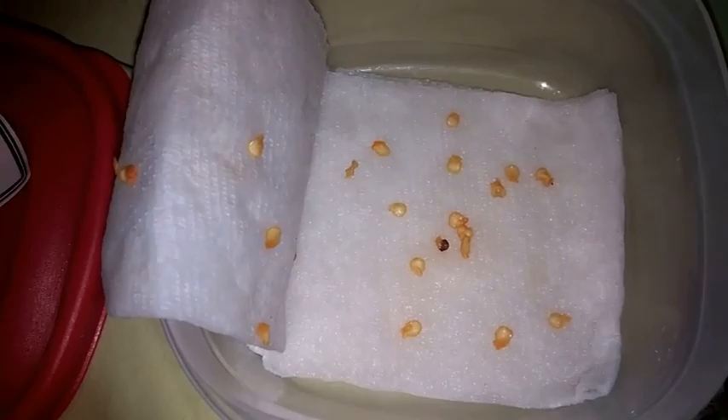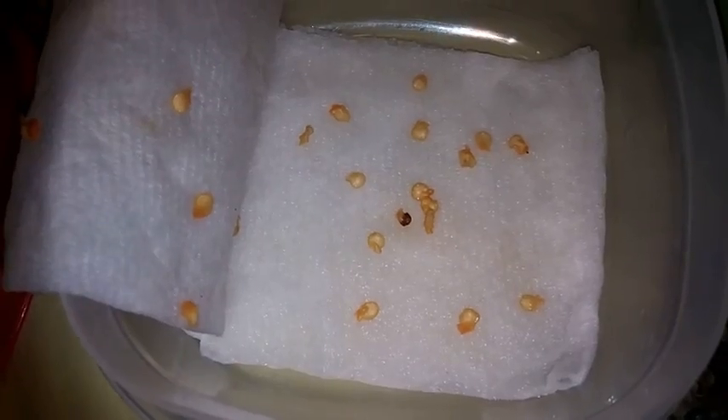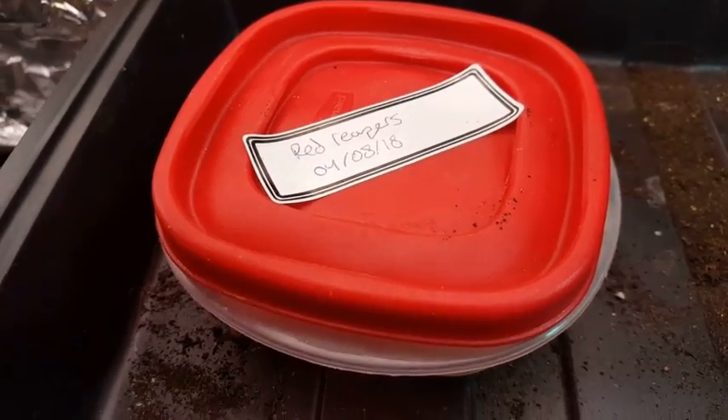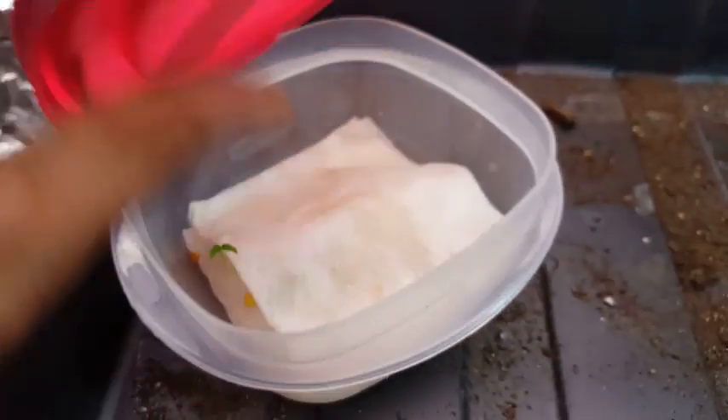I've put them in the paper towel and I've wetted them. In a couple days, they ought to germinate and we can put them in pots. Okay, so it's May 2nd now. Let's open these up and see what's happened.